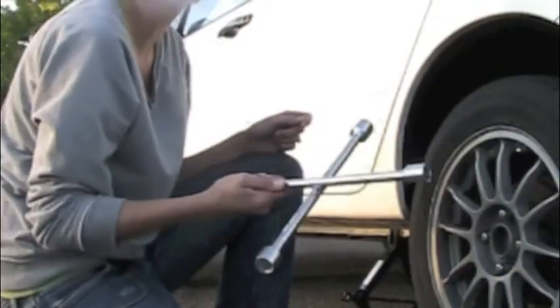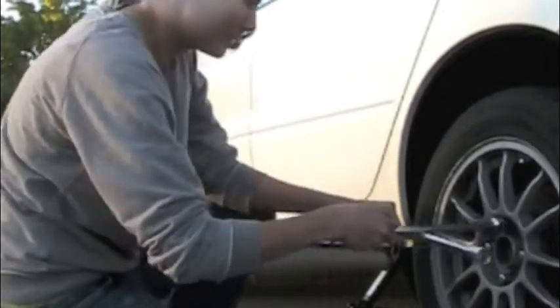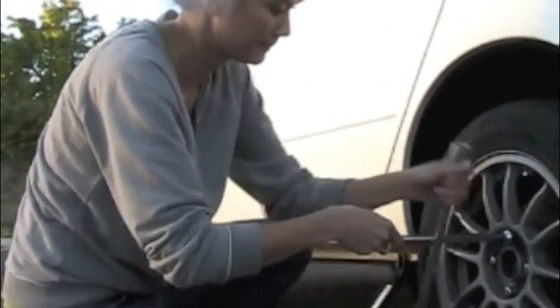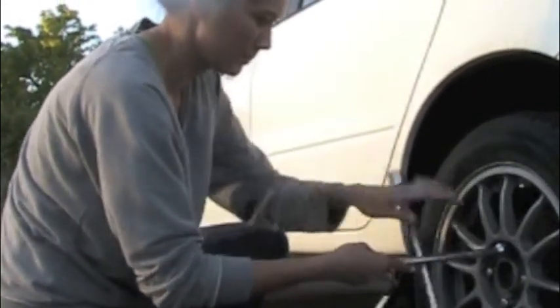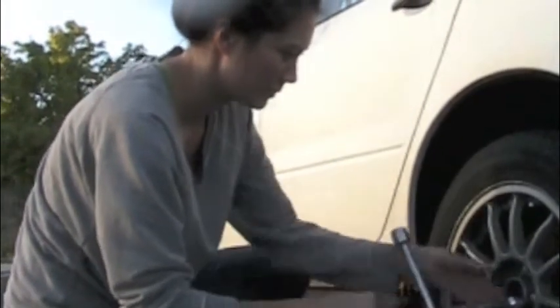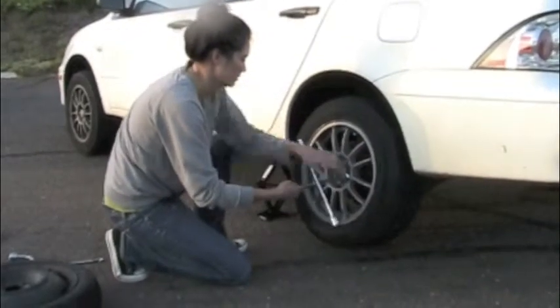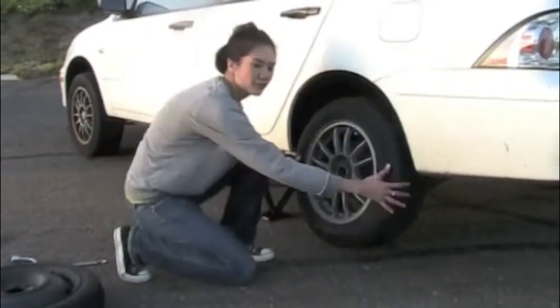Now I'm going back to my lug nut wrench and I'm going to remove all of the lug nuts. Make sure when you take your lug nuts off that you put them somewhere safe so you know where they all are. Now you're ready to remove the tire.